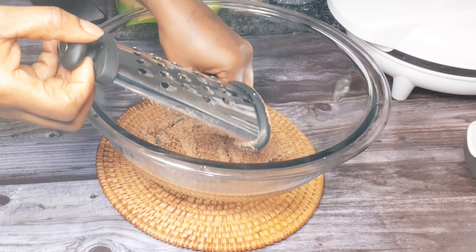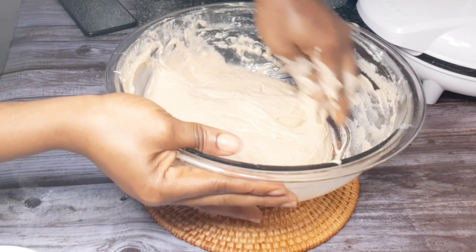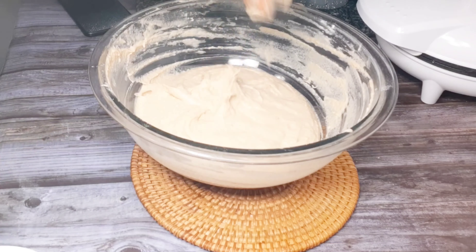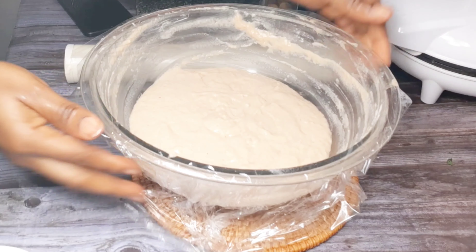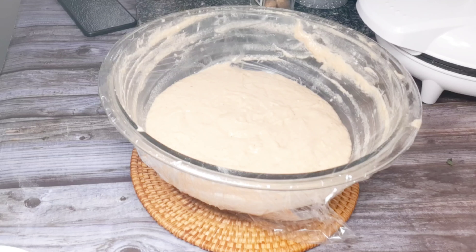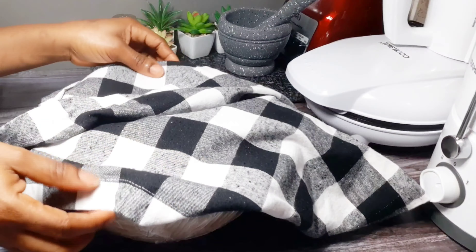I've added two tablespoons of margarine, melted. The sugar was half a cup — you can decide to add more or use less than mine. I used brown sugar, but you can use any other type of sugar you want.